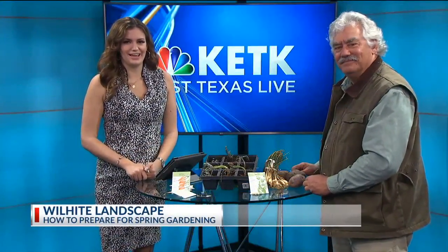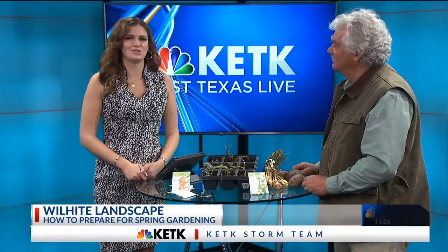Welcome back. James is here from Wilhite Landscaping this morning as our spring gardening saga continues. Even though it doesn't necessarily feel like spring, it does kind of feel like the beginning of spring, but it's certainly too wet to be getting out in your garden right now. We just got to get ahead of it and start prepping.